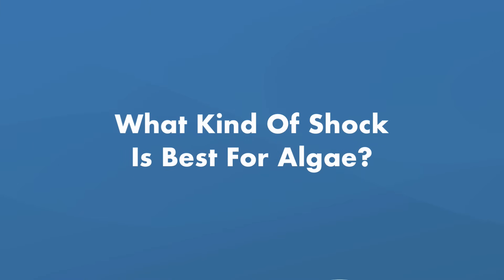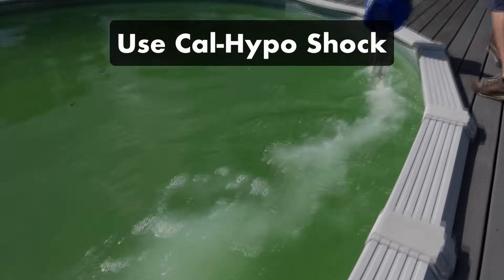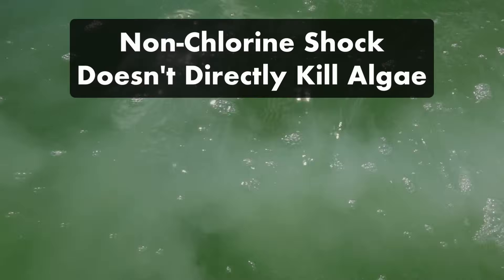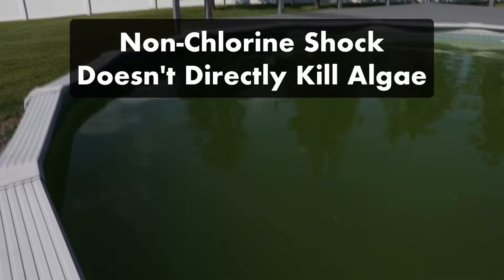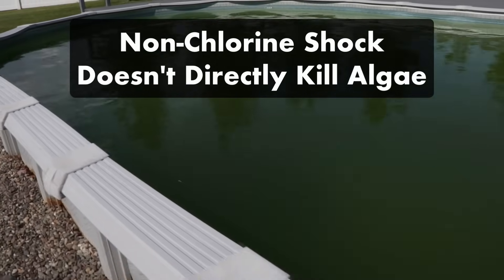What kind of shock should you use for algae? If you've got algae or green water, we recommend using cal-hypo shock — it's the strongest version of chlorine shock and can quickly kill contaminants that have built up in the water. Because non-chlorine shock isn't a sanitizer, it won't eliminate a severe algae problem, but depending on how bad the problem is, it can help revitalize your existing sanitizer enough to kill algae spores.